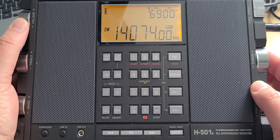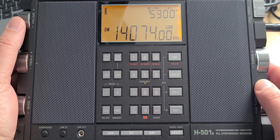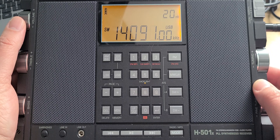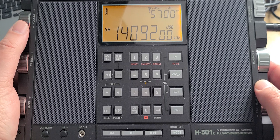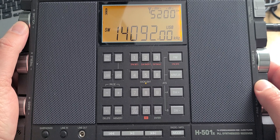At 14,070 this strange noise is FT8, very popular with amateur radio operators. From 14,070 to about 14,110 you'll have mostly different styles of digital modes that you can easily decode with software.